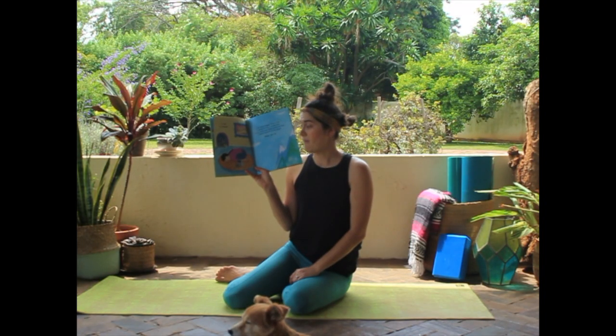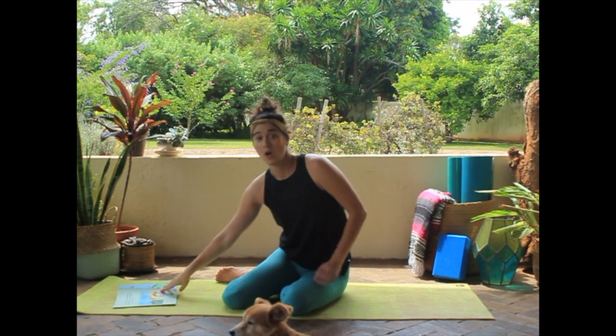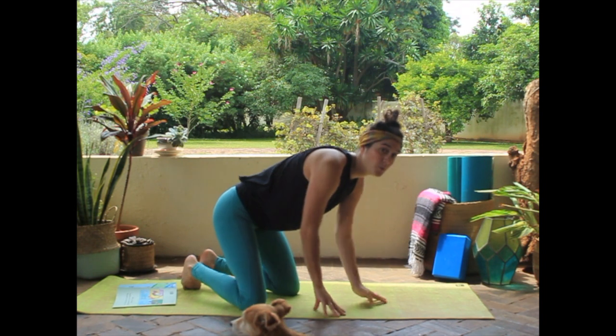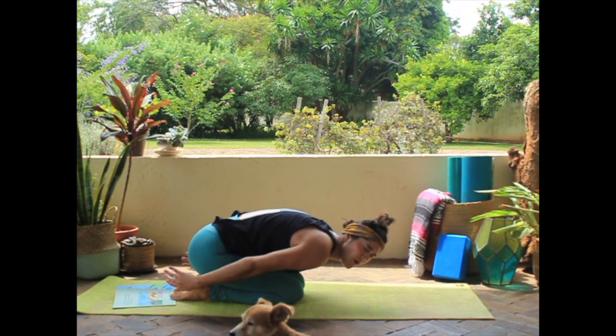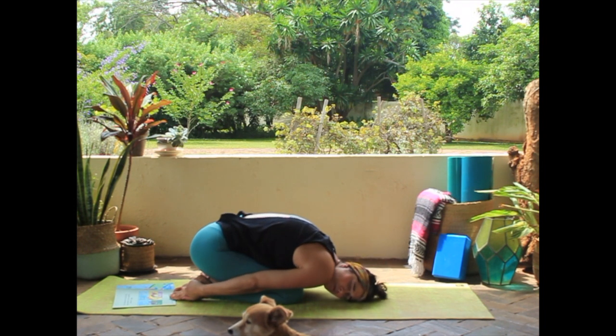We're going to crawl like a mouse. Shall we? We're going to go down onto our knees, then lower down and wrap our arms, hugging the ground.